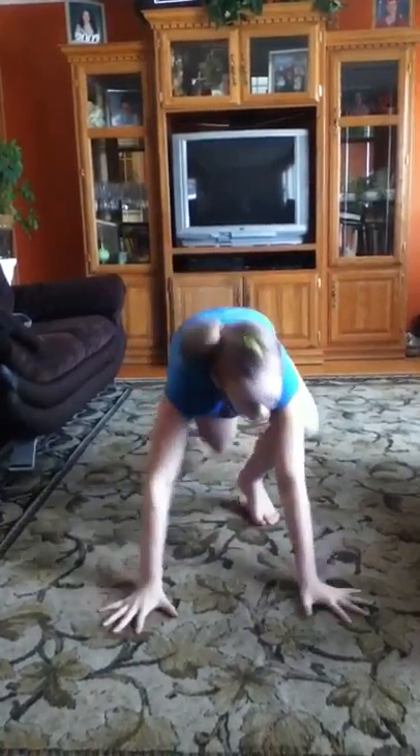Slide into your split. Arms up. Middle splits. Arms up if you can. Butterflies.